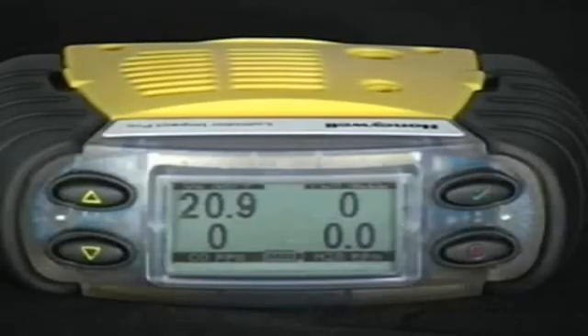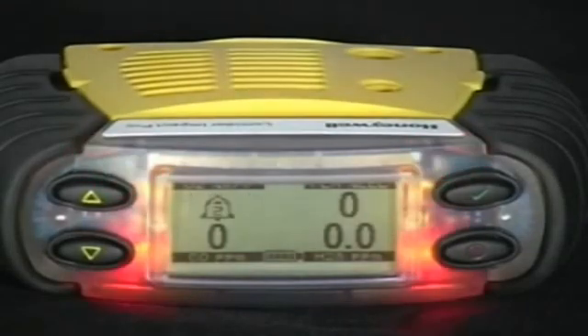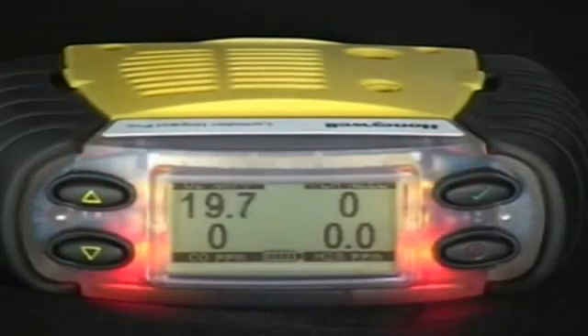Gas alarms. The Impact Pro has multiple alarms for each sensor including low, high, and for the toxic sensors, STEL short term exposure limit and time weighted average, based on a 15 minute and 8 hour time respectively.